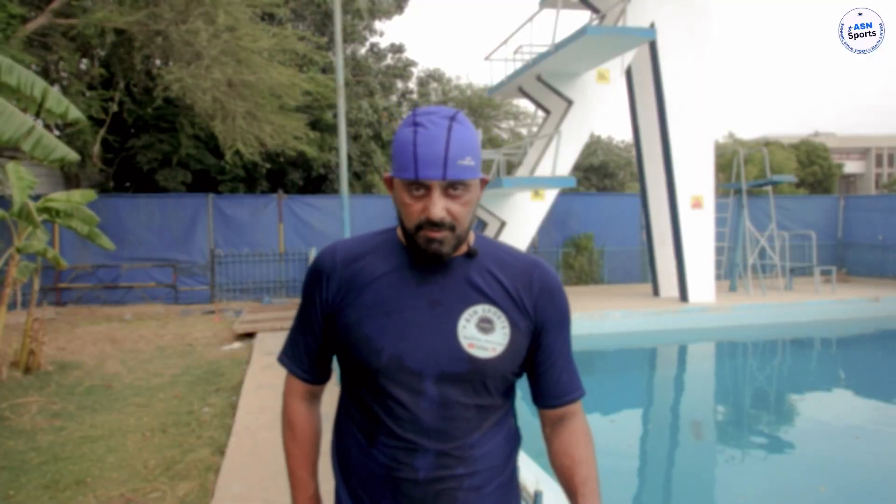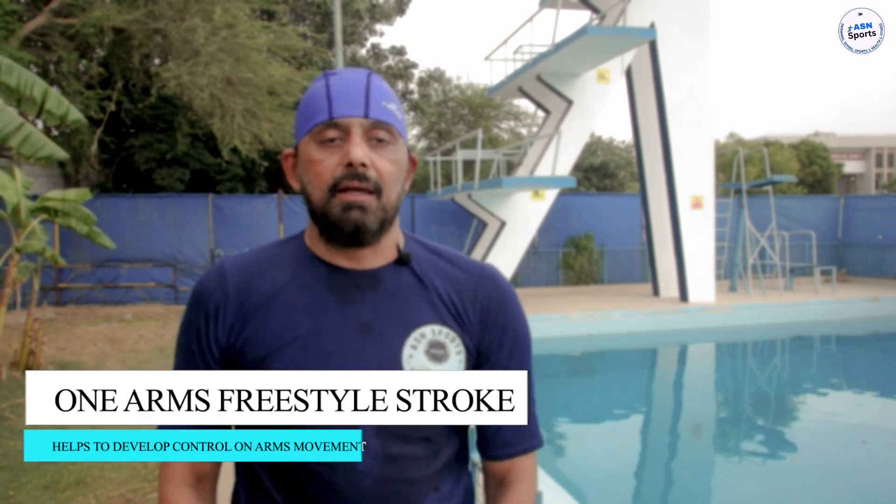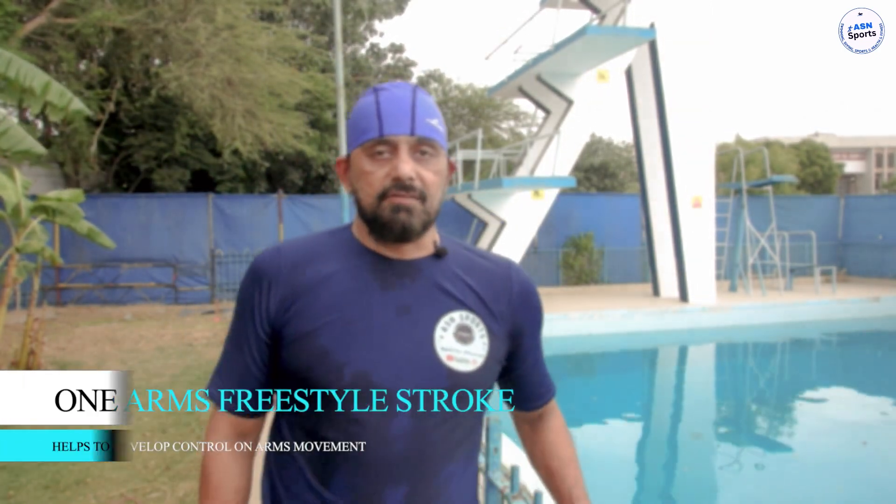Asalaam alaykum. In the Technic Drill series, you have to do a one arm drill. Your hand will be extended and with the other hand you will do a good control. So let's do this drill.